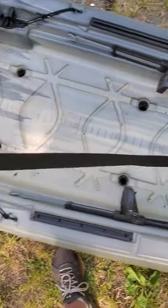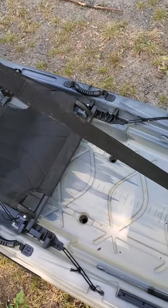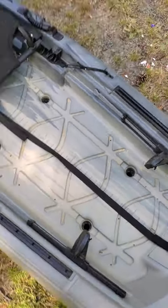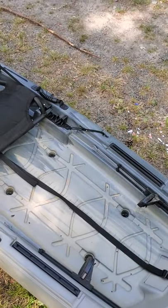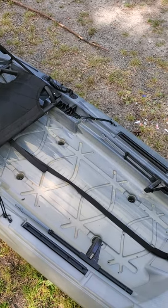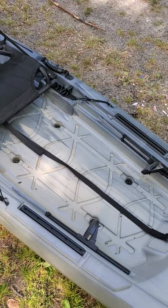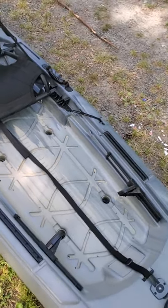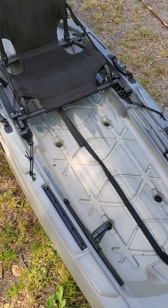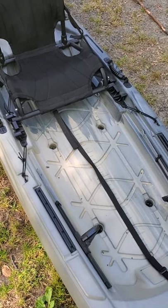Right behind that you have a stand assist strap. This kayak is plenty stable to stand up in — I'm 6'2", 210 pounds, and it's plenty stable for me. I have not stood up and fished yet because this is the first kayak I've ever owned that I could stand up in, and I haven't gotten comfortable setting the hook on a fish with the kayak moving.